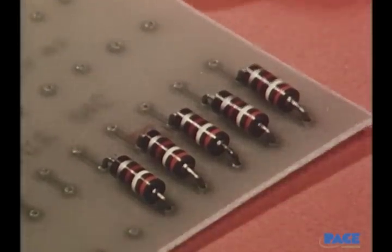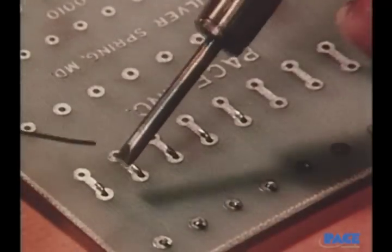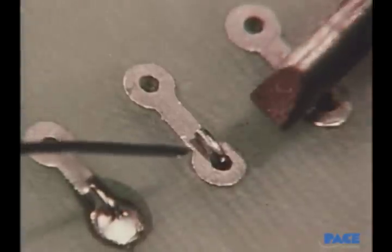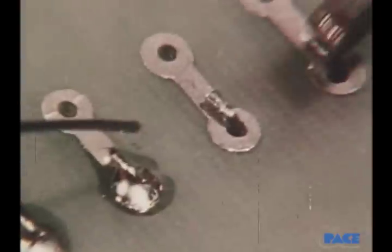The process is repeated until all resistors are mounted in place. Now we'll watch the soldering of the leads. Notice that the iron touches the joint first, coming in from one side, while the solder is brought in from the other.